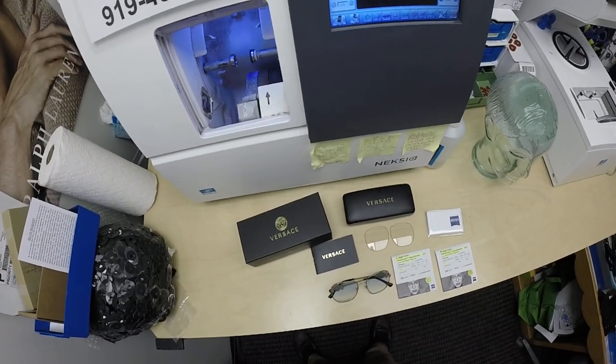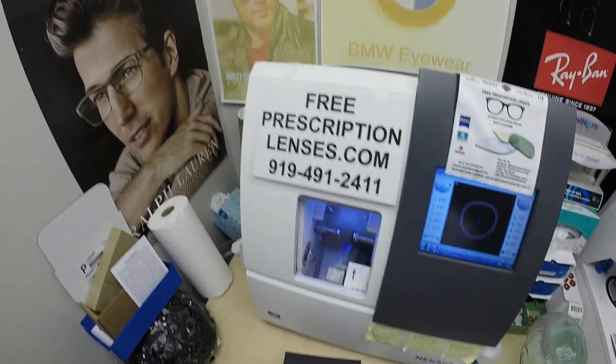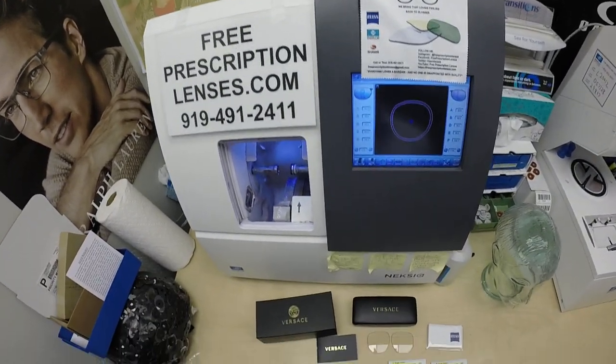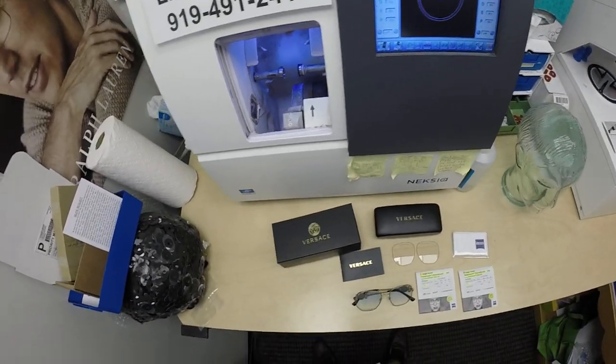Hello everyone, a special thank you to Antoine in Cincinnati, Ohio. This is freeprescriptionlenses.com, where everyone loves a bargain and no one is disappointed with quality.